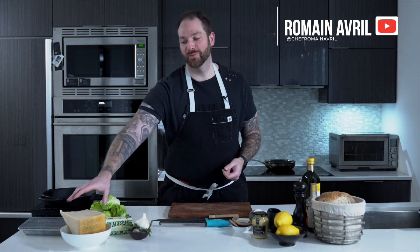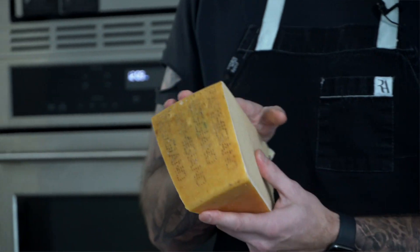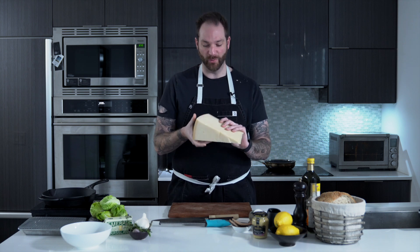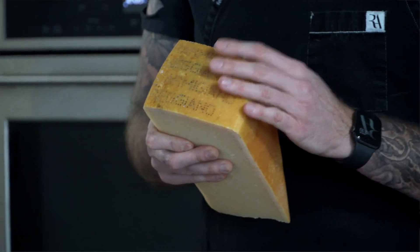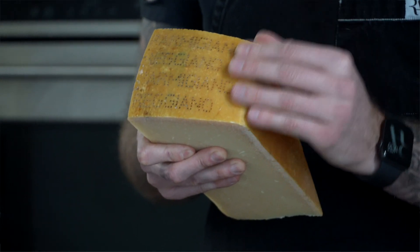Welcome back everybody. Today we're going to talk about cheese — the star: Parmigiano Reggiano from Northern Italy. I love that cheese because that's the real deal. You want to make sure that you buy a whole piece that has that rind. The rind is how you know it's actually the right one — the DOP from Northern Italy, from the Emilia-Romagna region.